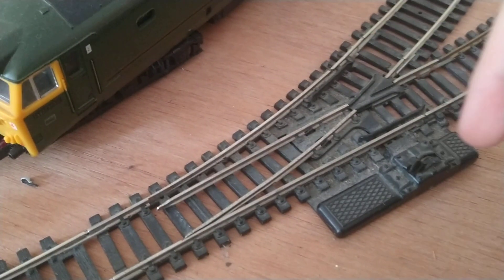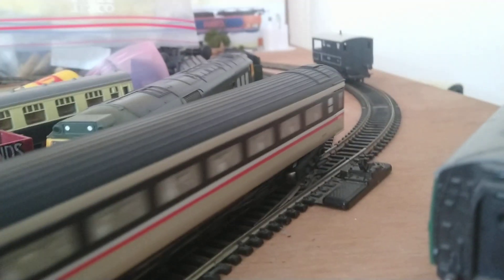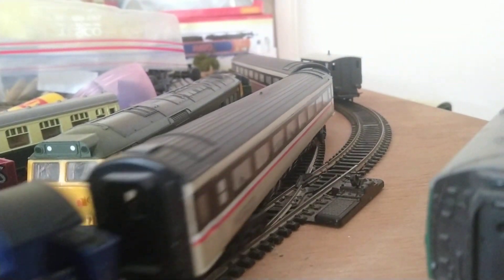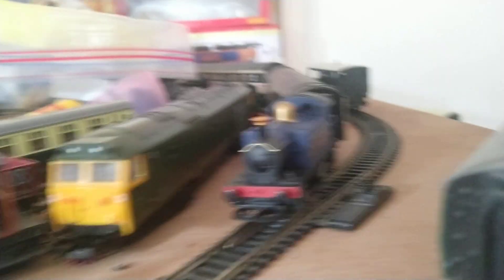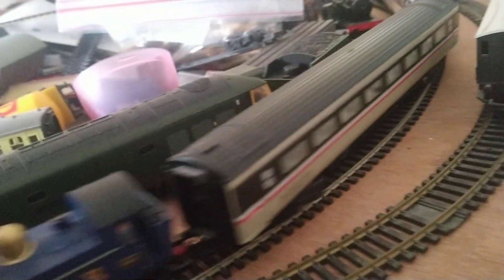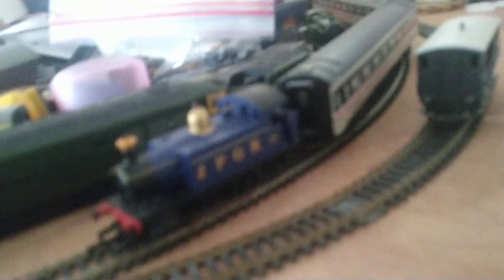Switch to points. Sorry about my hand, it's just bad.